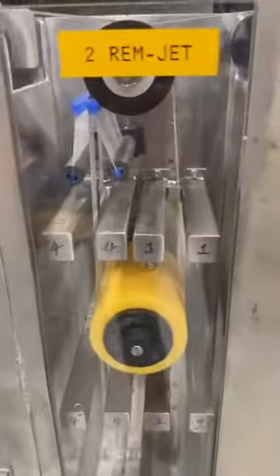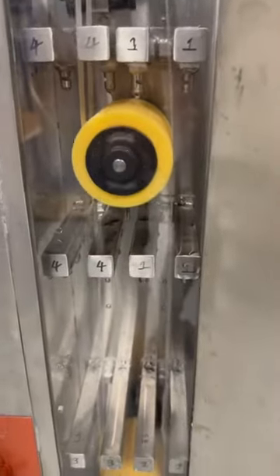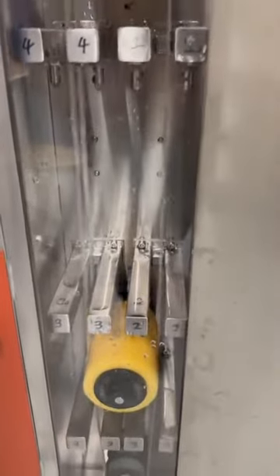This is the automatic ram jack chamber. It has two rotating natural cellular sponge rollers, a 16-watt jack nozzle, and a soft silicon wiper.